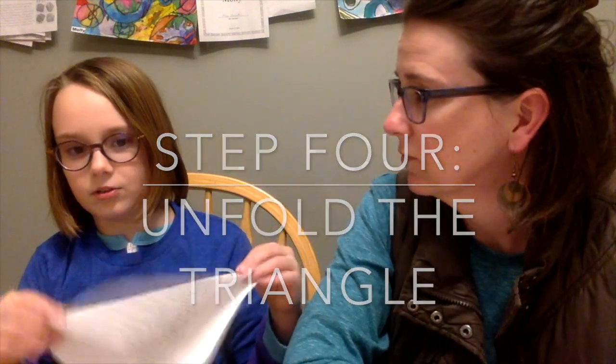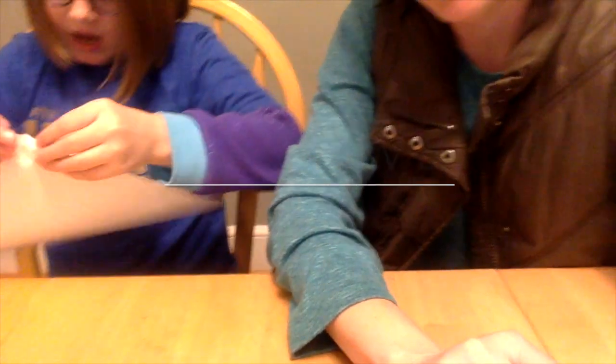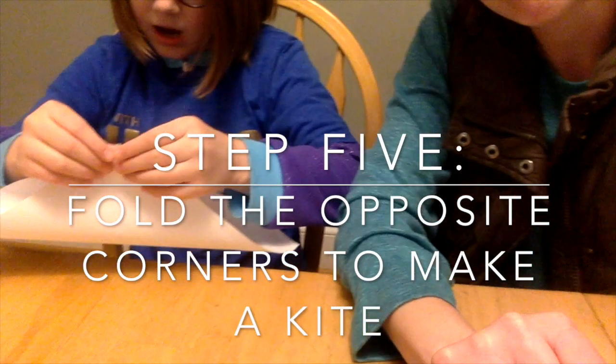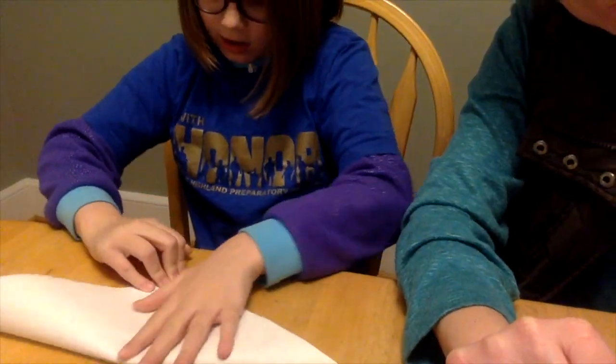Then you unfold it, so it kind of looks like an alligator mouth — you can open it and close it. Take the other ends, which you did not crease, and do the exact same thing except for the opposite ends. Now we're folding it the other way. This time it will be easier because you have already cut off your slices of pizza.